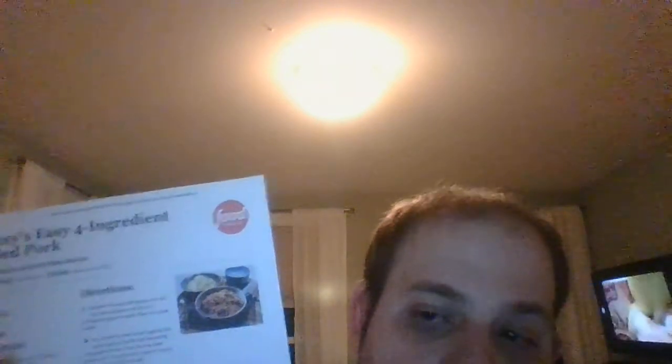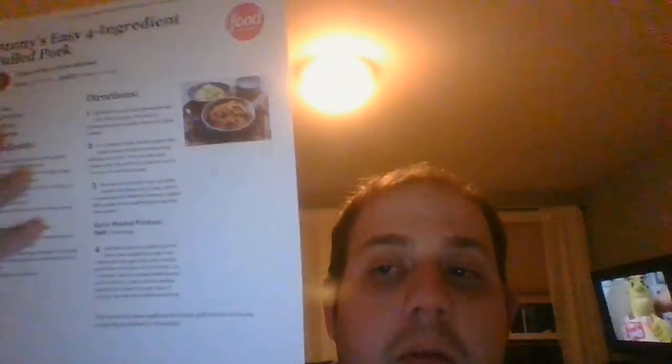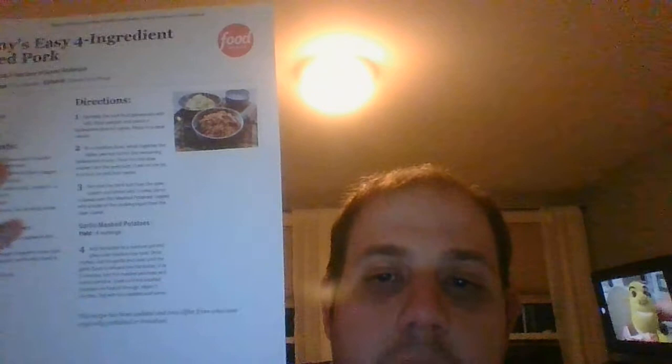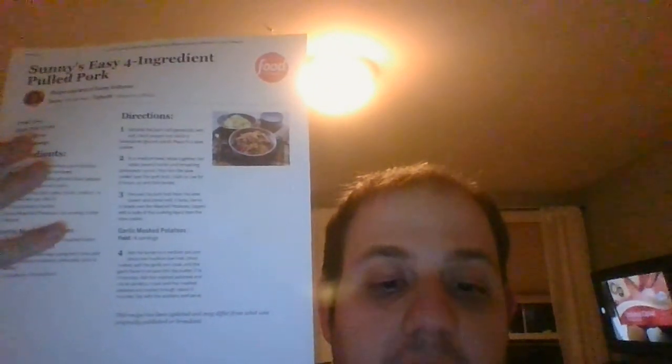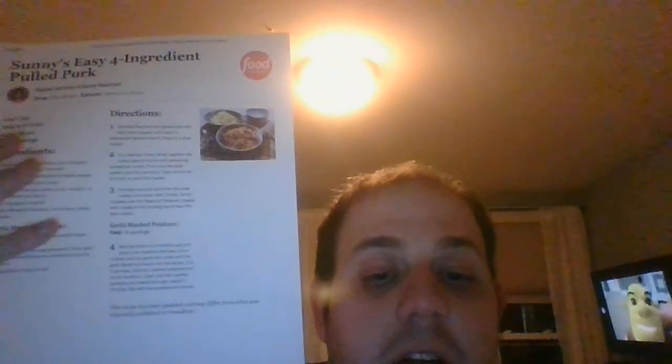This is a fantastic pulled pork recipe, there's no other one like it. If you're coming across a good pulled pork recipe, foodandwork.com is the place to go, and this is the one you should really give a shot.